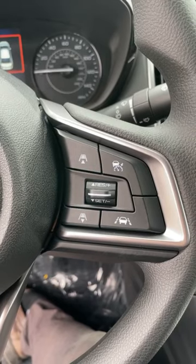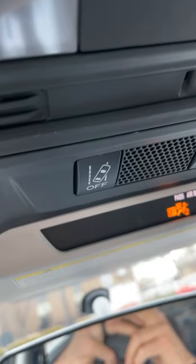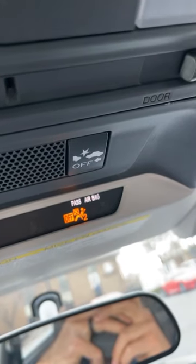This comes with quite a bit of safety tech, including adaptive cruise control, lane keep assist, and collision avoidance.